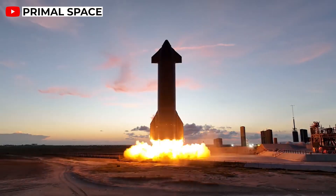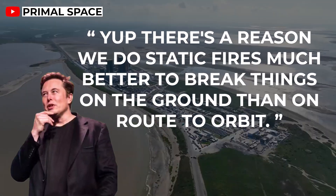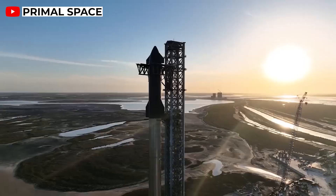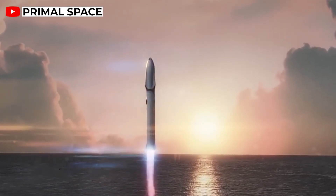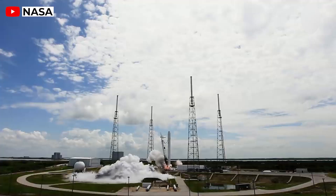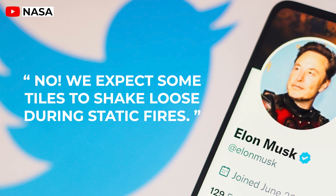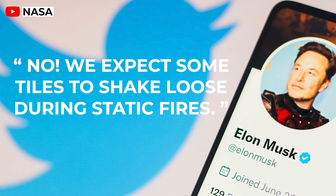In reply, Elon Musk tweeted: 'Yup, there's a reason we do static fires — much better to break things on the ground than en route to orbit.' It's also important to note that Musk has faced this topic before. A follower named Toby Lee questioned him after the static fire on Ship 20: 'Looks like some TPS tiles fell off during the static fire. Do you think this will be a serious issue for the orbital launch?' Musk gave a rather unexpected response: 'No, we expect some tiles to shake loose during static fires.' He added: 'Shaking out the problems — literally.'